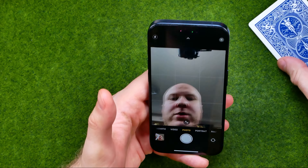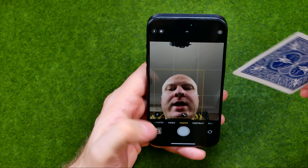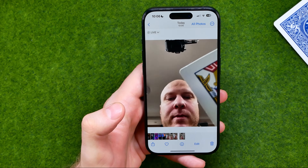After that, if we try to take a picture using our frontal camera, it won't be mirrored.